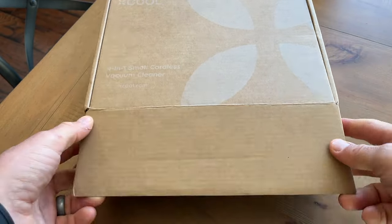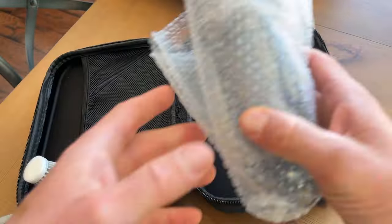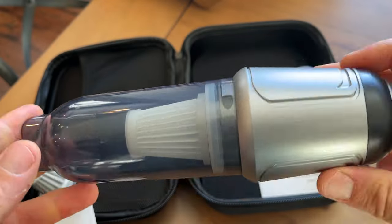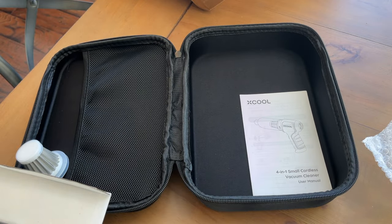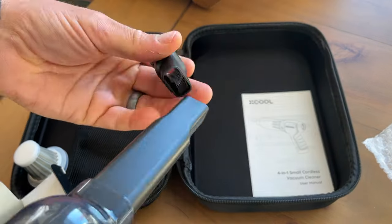Let's first start off with unboxing. What you get when you take this out of the box is an awesome carrying case, an extra filter, all the attachments you're going to need, and the required charging cord. All the attachments included are super easy to use and really convenient.